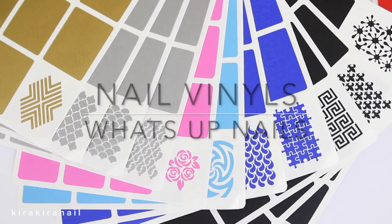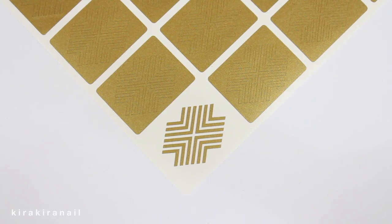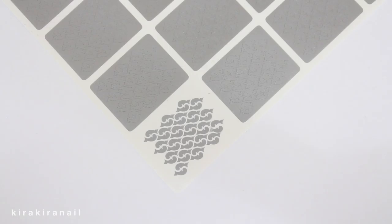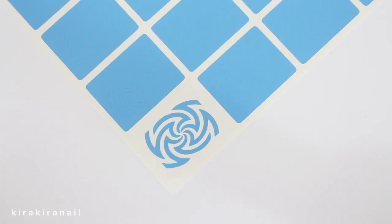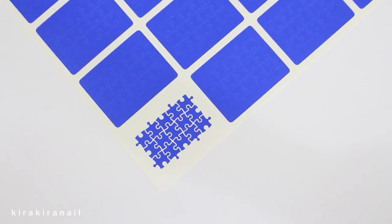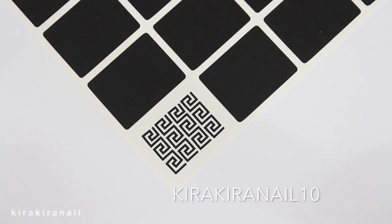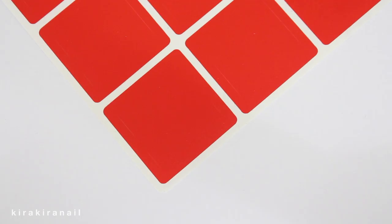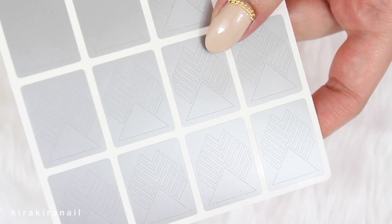Hey guys, as I mentioned in my previous haul video, What's Up Nails sent me some of their nail vinyls — actually, they sent me a lot as you can see. They also provided you guys a 10% off coupon code on their nail vinyls, which is Kira Kira Nail 10. There are so many fun prints and I can't wait to use them all.